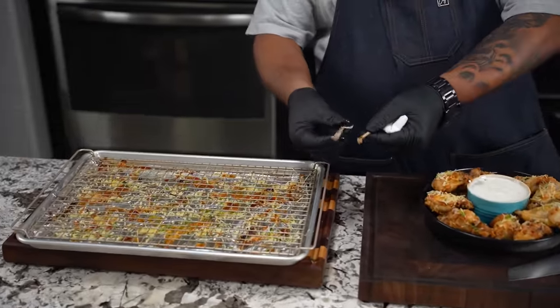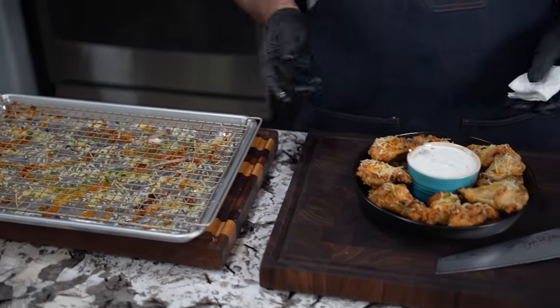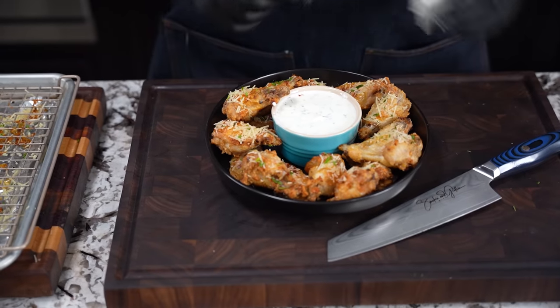That right there was fire, folks. Tell me down in the comment section below — did you like the way I broke that down? When you cook them just right, they should clean up just like that. Pull them bones out, dip it in whatever — or better yet, don't dip them at all.